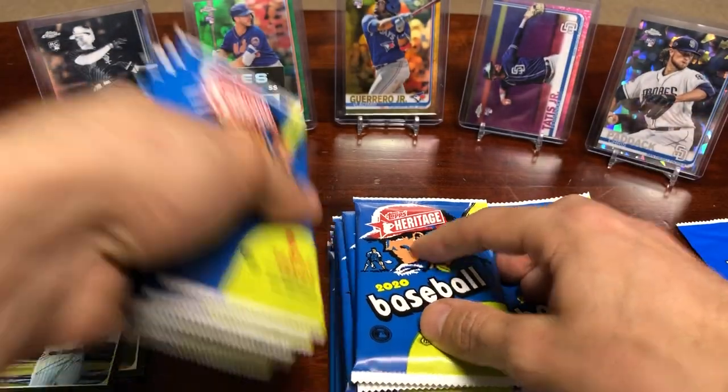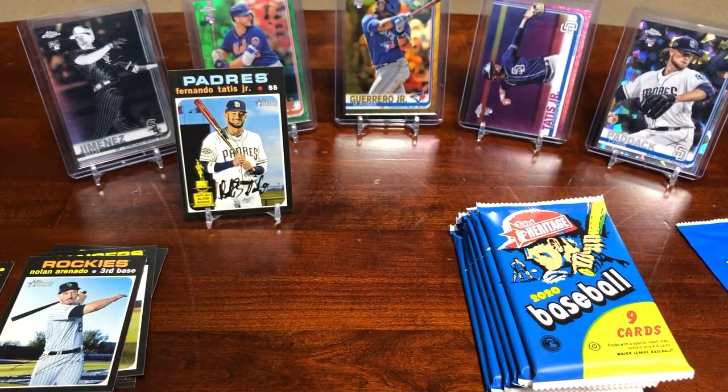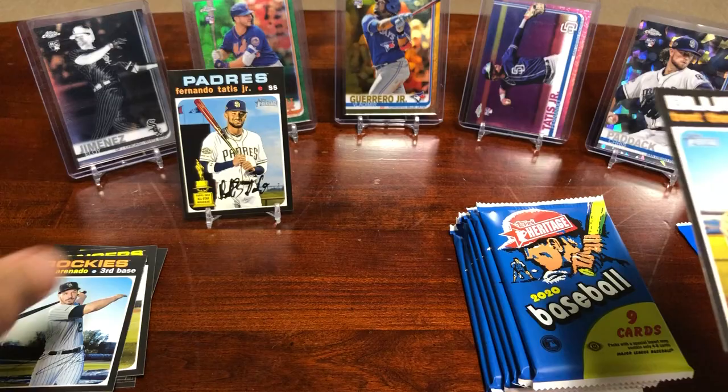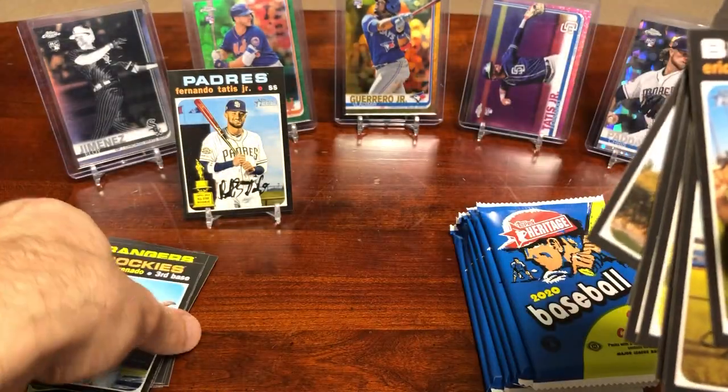I'm actually going to move these packs to the side so you guys can actually see the cards I'm putting on display. I think that was the last pack.